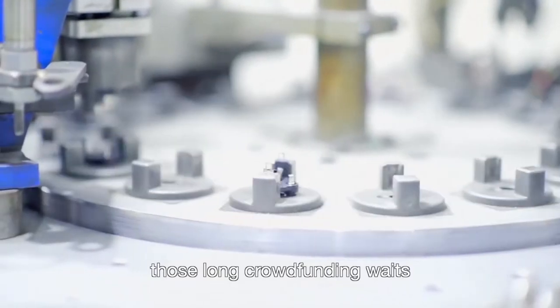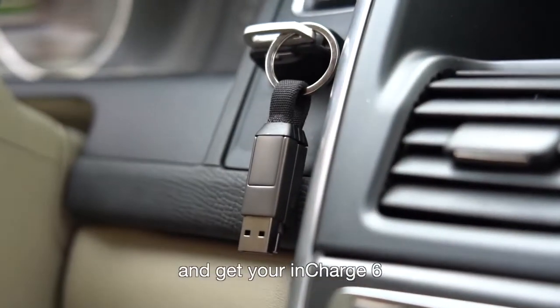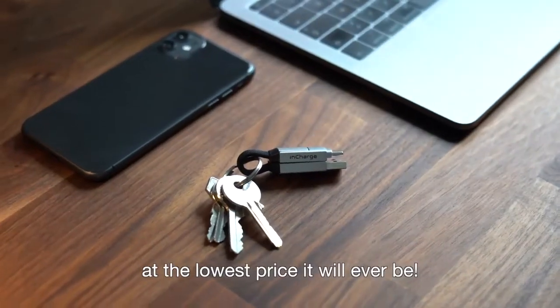inCharge 6 is already manufacturing, so you don't have to worry about those long crowdfunding waits. Back us today and get your inCharge 6 at the lowest price it will ever be.